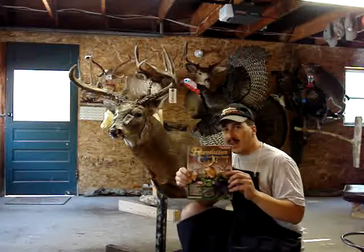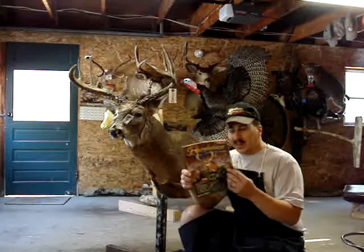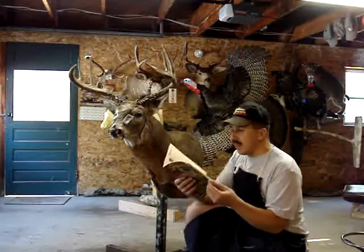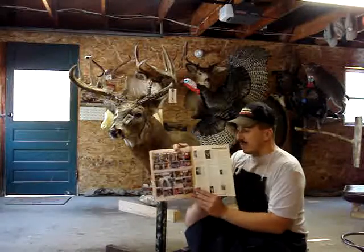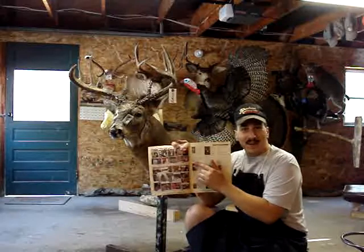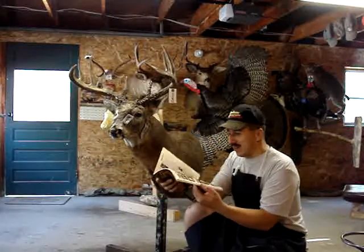Again, 1-877-REV-FORM. Order a free catalog — there's some great stuff in here. There are testimonials in the back, which I actually happen to be in. Hopefully this year I'll have a few pictures of mounts in there as well.